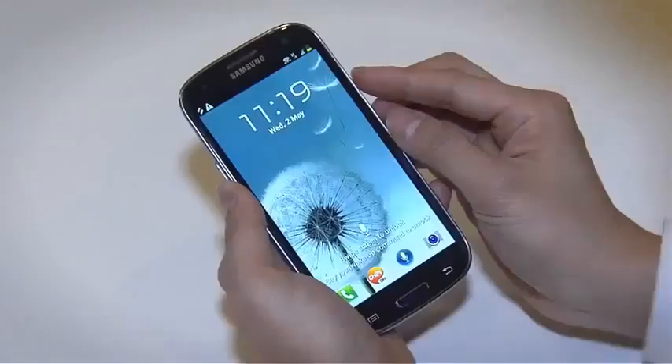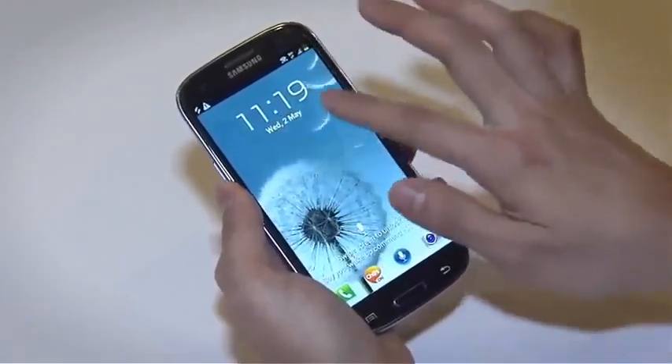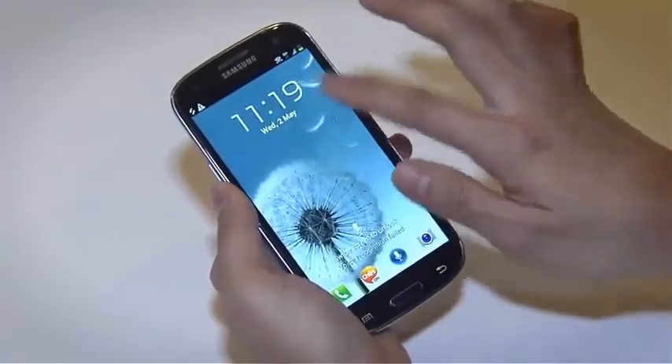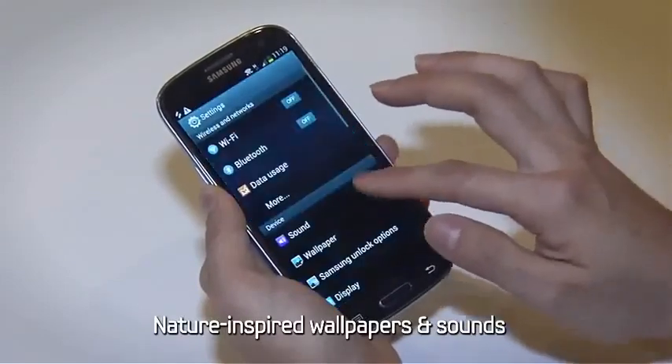Take a look at this lock screen. When you touch the screen, you can see the water ripple and hear the sound of a real water drop. The alarms and ringtones are filled with soothing sounds of nature too.